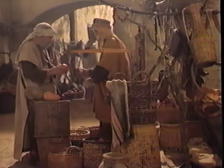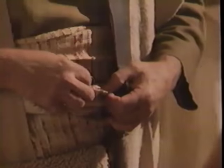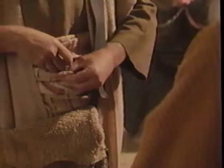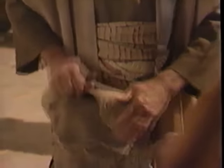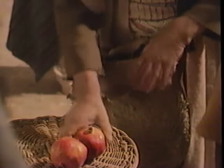A purse was used to hold money and came in many different forms, including a pouch in the girdle or a bag that hung from the girdle. A scrip was a travel bag, sometimes called a beggar's bag. It was used to carry food or other personal belongings.